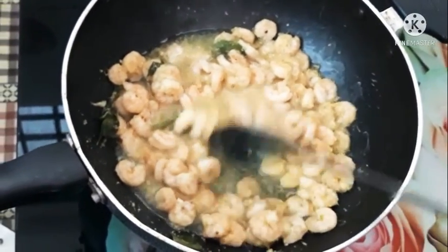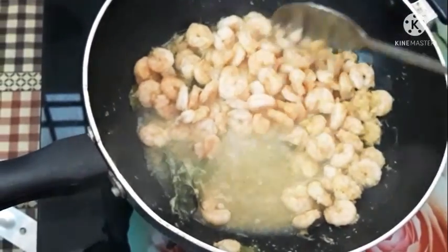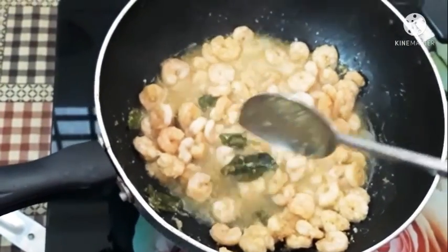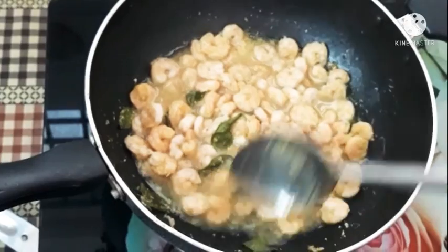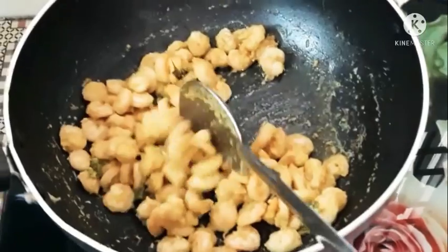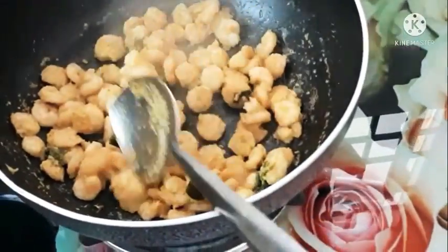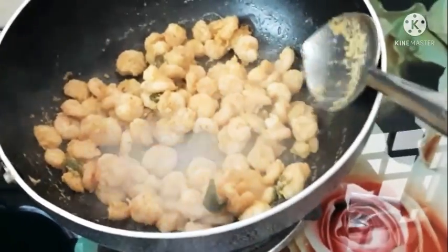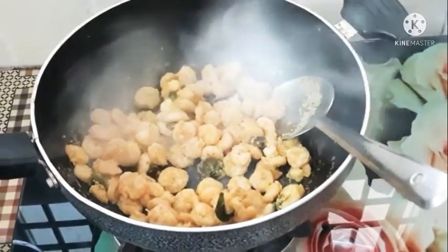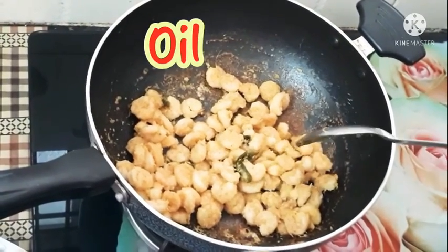When we release the fronze, we will remove the fronze from the water. We will remove the fronze from the sink and increase it.